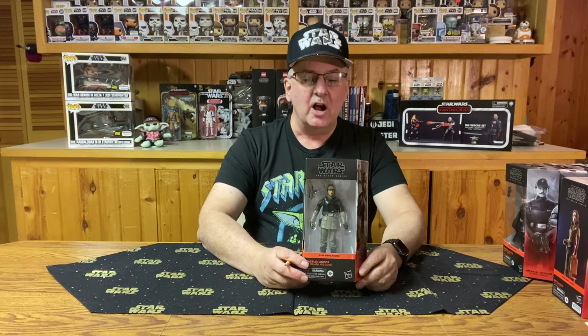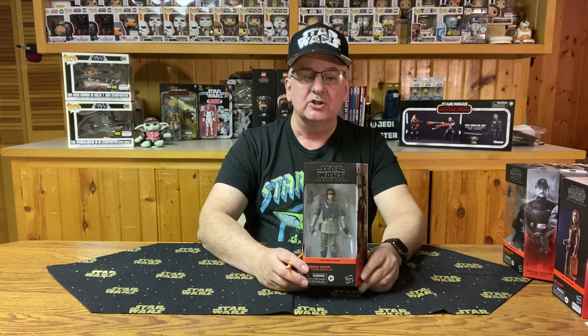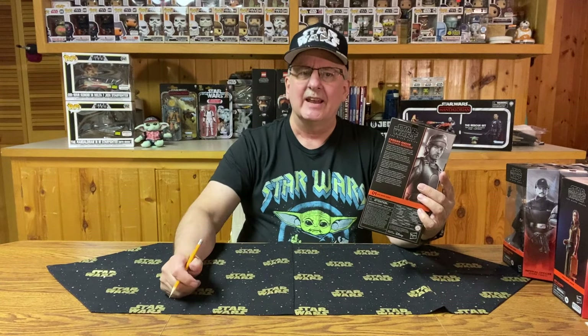Andor is one of my favorite Star Wars television series. It's got great writing, great directing, great acting, great sets — just basically great everything. And not a lightsaber to be seen. I enjoyed watching something in the Star Wars universe that didn't involve Jedi. And that might be why I decided to collect the Andor series. There are now nine figures in the collection, even though the numbers only go up to eight. I'll explain that as we go on.